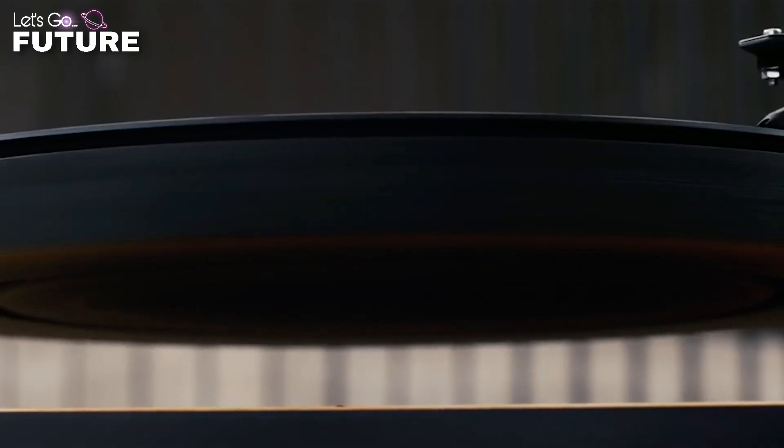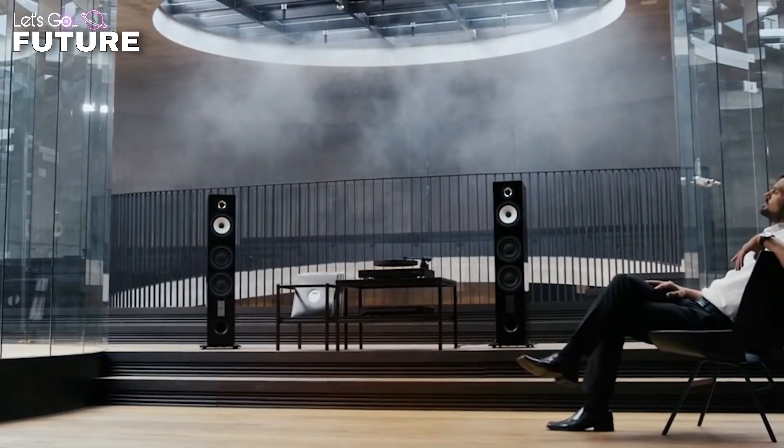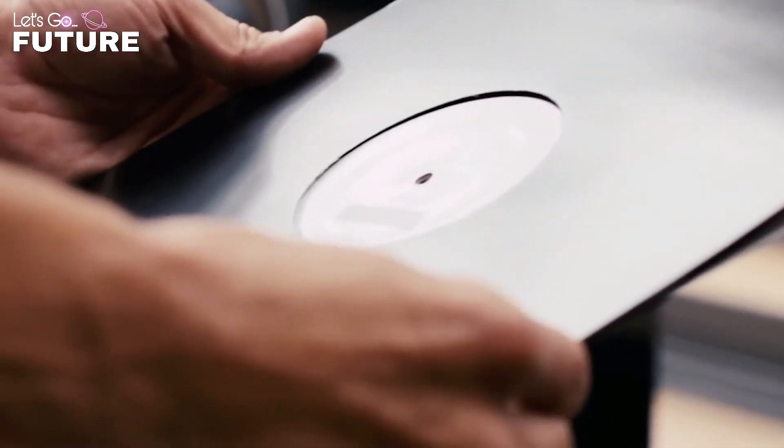The device also comes with a tonearm. The system is semi-automatic and the device automatically lifts the tonearm at the end of your record, but to play the record you have to place the needle by hand. The space under the record features a cool-looking orange illumination. The device comes in four different colors and the price is around $1,000.